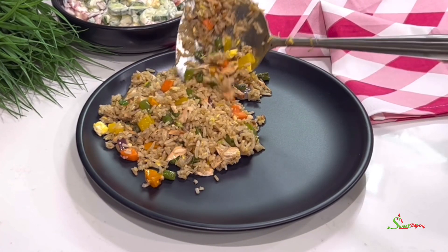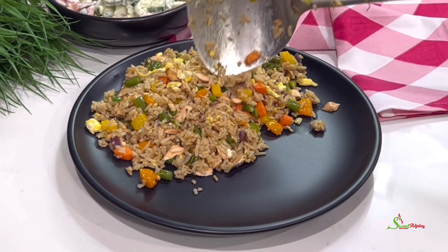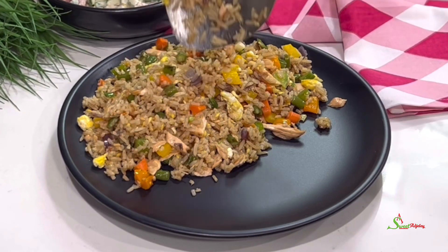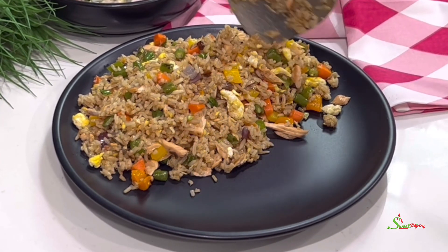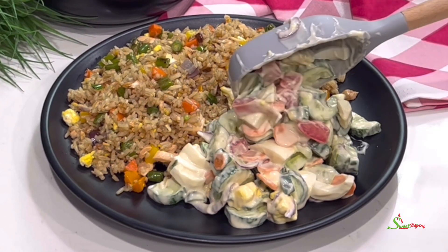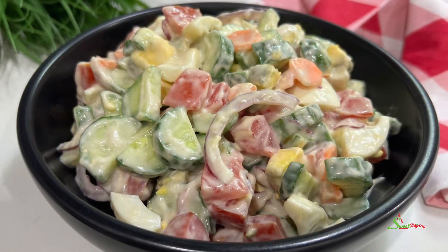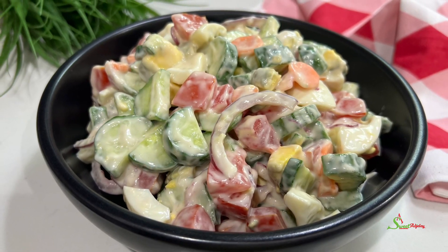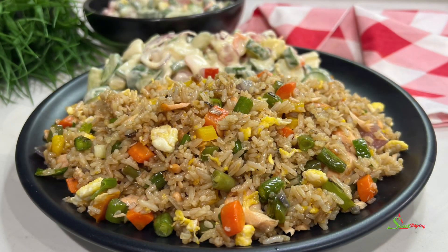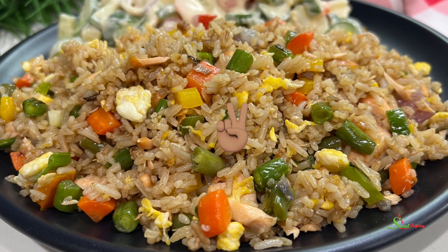Thank you all so much for watching. I hope you enjoyed this video and are inspired to try the recipe. If you do, share pictures with me on Instagram and I will be super happy to share it on my story. I also hope that you've tried our cucumber salad recipe because if not, you are missing out. Until I see you in the next one, stay safe, keep loving each other, and remember that the love of God and family is life's greatest blessing. Ke onamini ochemiswite mahabotu. Bye y'all!